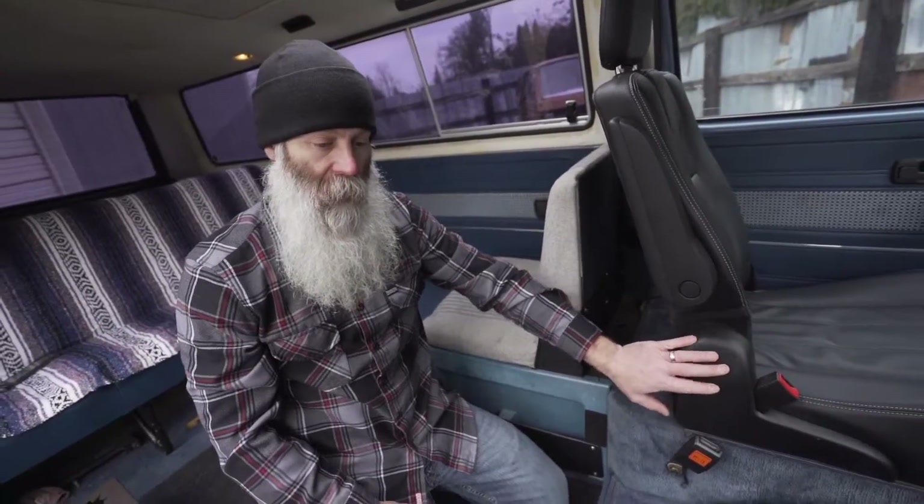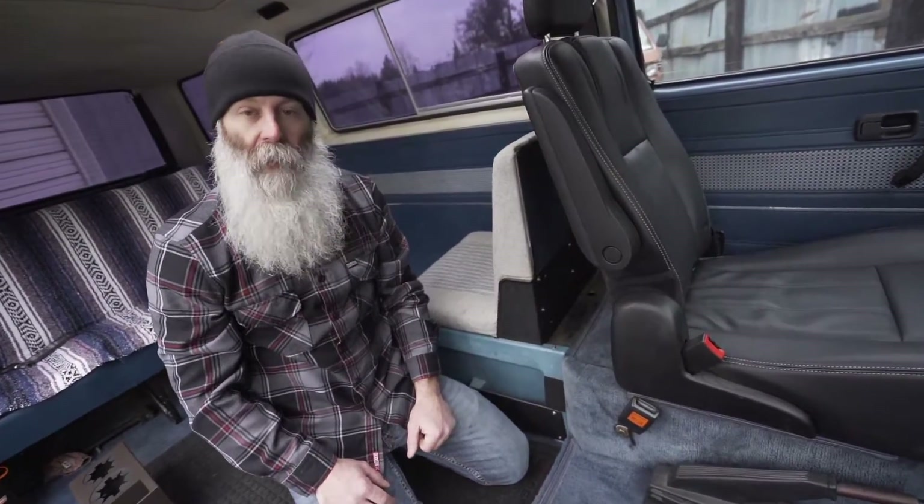We get a lot of questions about whether the console works with Westies that have swivel seats. Everything's fully compatible — even the cup holder. The way we designed it, it will work with full swivels, aftermarket seats like the Stowing Go seats we have in this van, or just your factory originals.